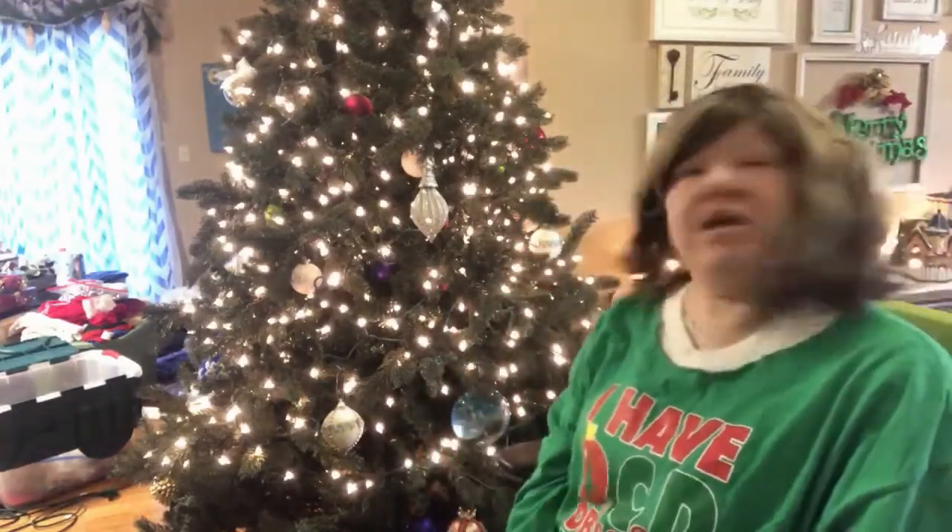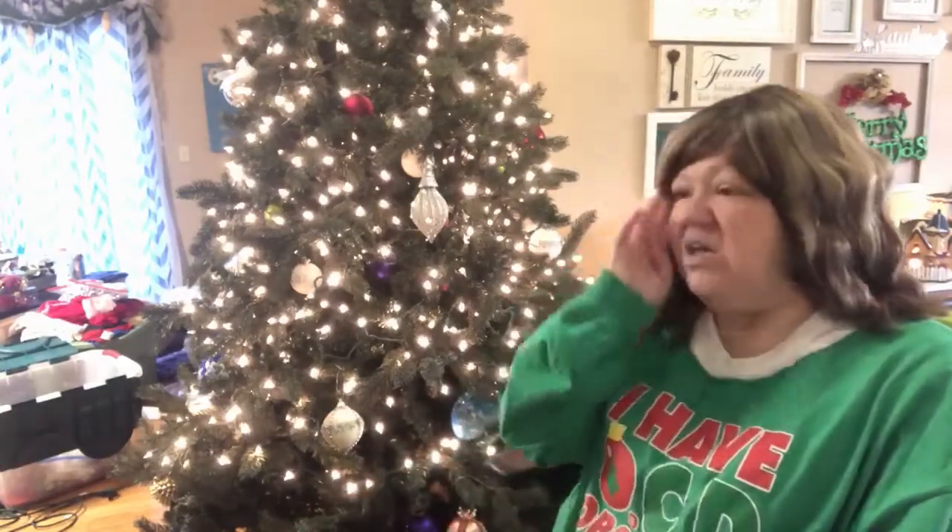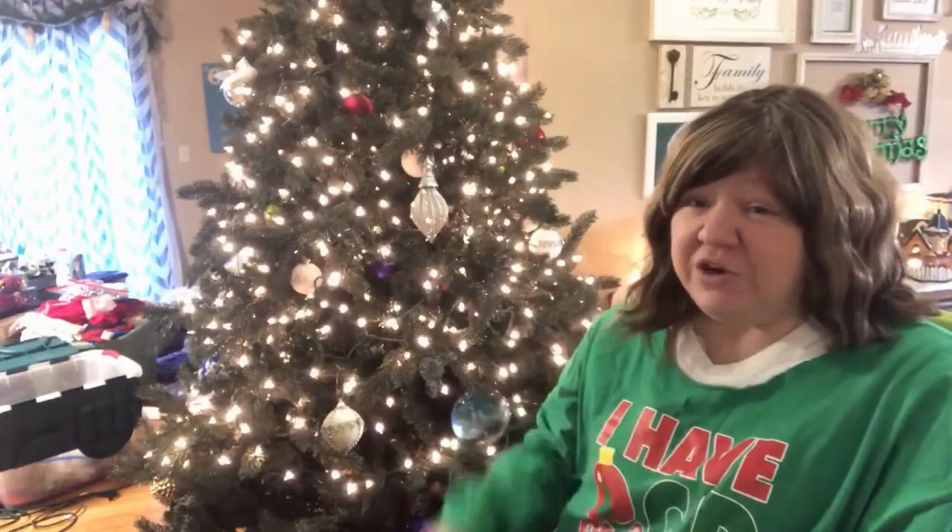Welcome back to Too Blessed. Today, I am decorating my Christmas tree. You may have already seen a few clips of that. I thought I would share with you guys a little bit of how I decorate a tree, because I feel like I do it a little differently than most people. Like I don't use ribbons, which seems to be a big trend this year especially.